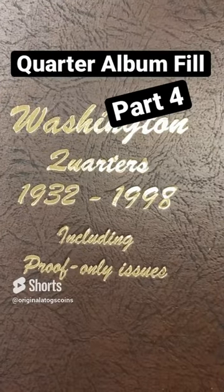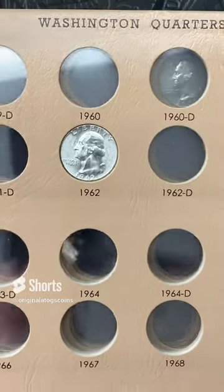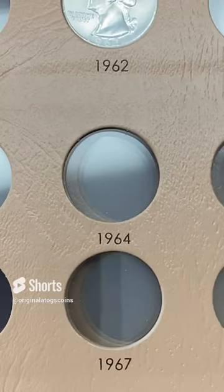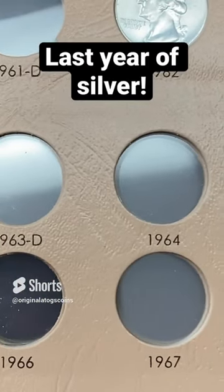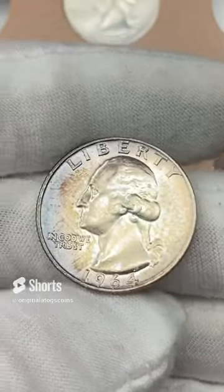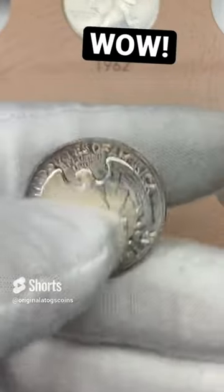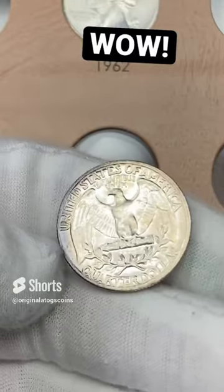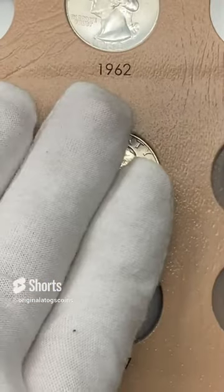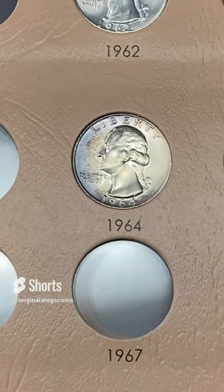All right, it's time to put another quarter in here. Let's do a silver one this time. We did put the 1962 in there as the first one. But let's do 1964 — the last year. I've got a nice one here. This one is in really good shape. Has some nice purpley tone to the outside there, and the back just looks so nice — a nice little semi-circle of purplish tone. So we're going to pop that in, and that is another nice addition.